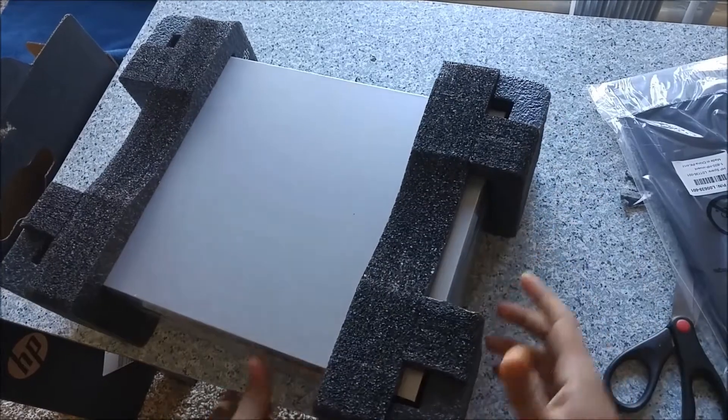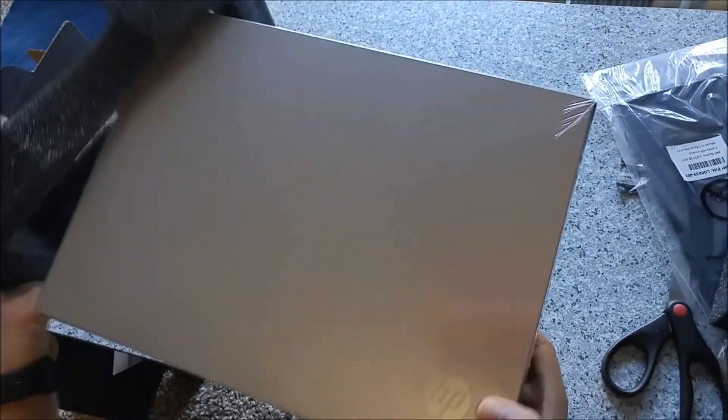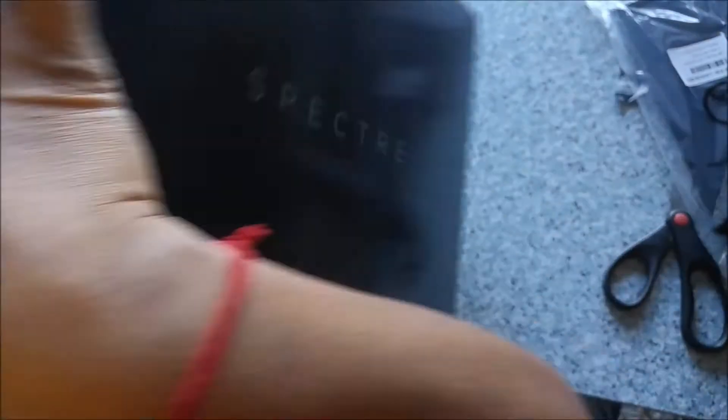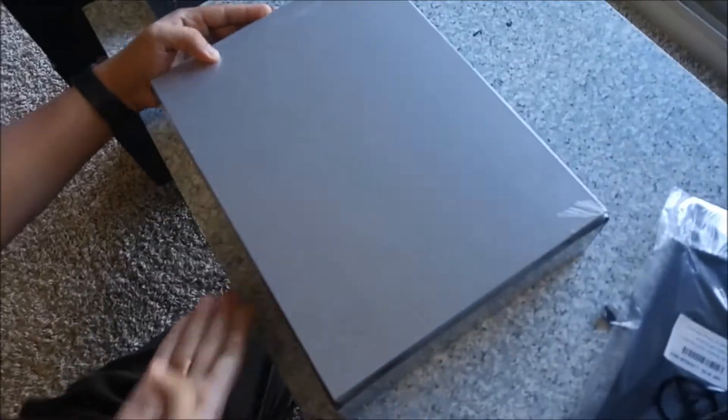Okay, so let's take out this part. As you can see, it got additional packing — it's got a box, and at the top of that the laptop has been kept. I'll open this one. It has 'Spectre' written over here on this side, and you can see the laptop box is there. Now let's open this.